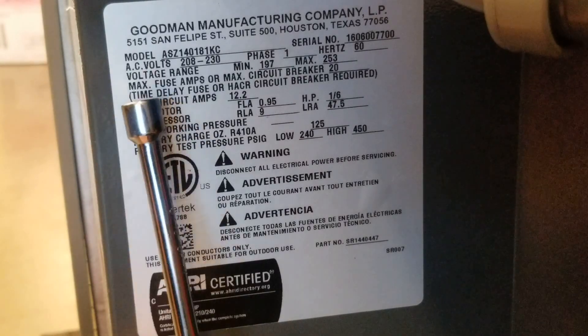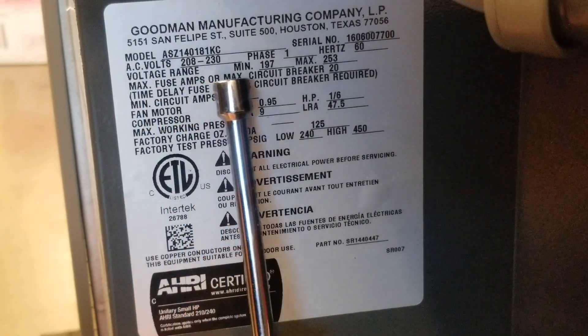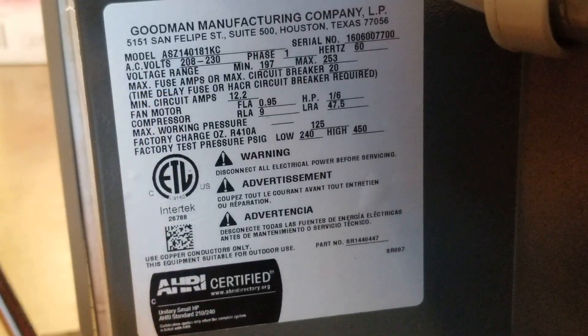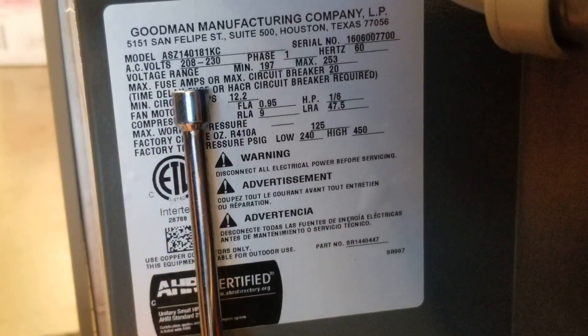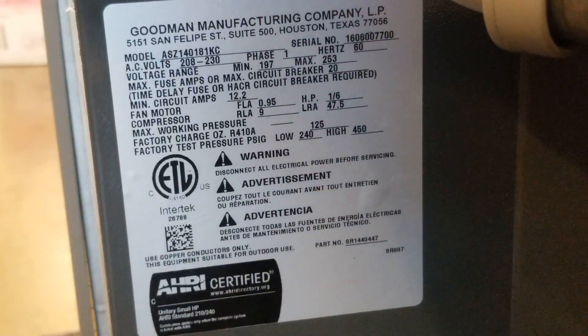We're going to look on this data tag here. It says the maximum fuse amps, or the maximum circuit breaker size, is 20 on this unit. That's also called maximum overcurrent protection, because current is the flow of electrons. Maximum means no larger than. So the largest possible fuse we could use for this unit would be 20 amps. Could we use something smaller? Yes, but we cannot go larger than 20.